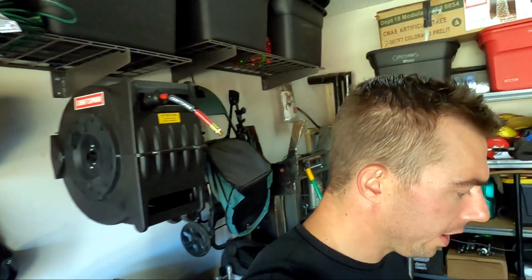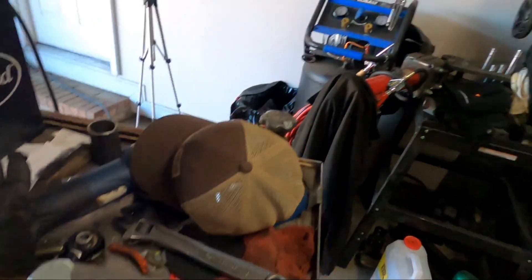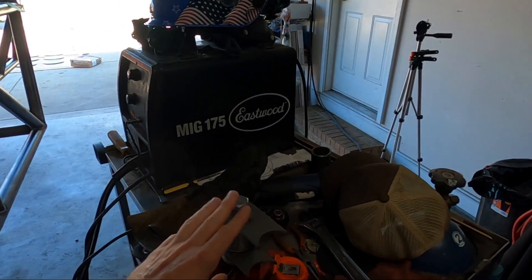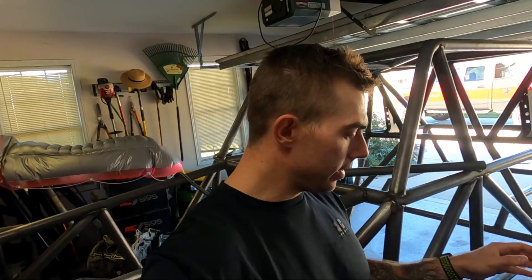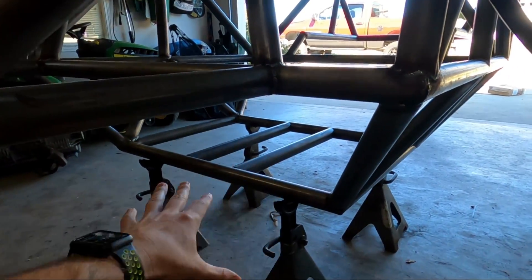Moving on to the lower link brackets — I've got them fitted up in a jig so I can get them all welded up. One thing I really like about TMR Customs is that the link brackets, shock mount brackets — everything comes with weld washers. I've got all four brackets rigged up in a jig with the adequate spacing we need, and I'm going to get them tack welded together, then tack them on the frame where we want them, both front and rear.